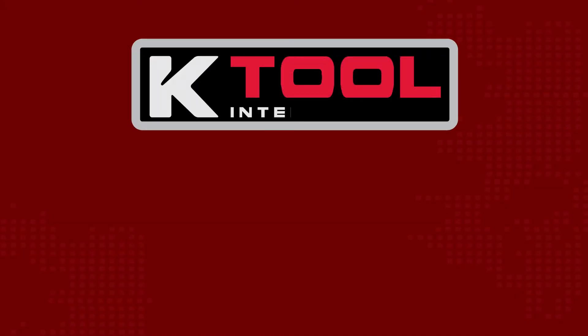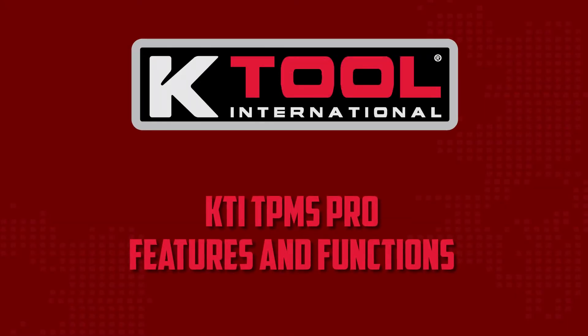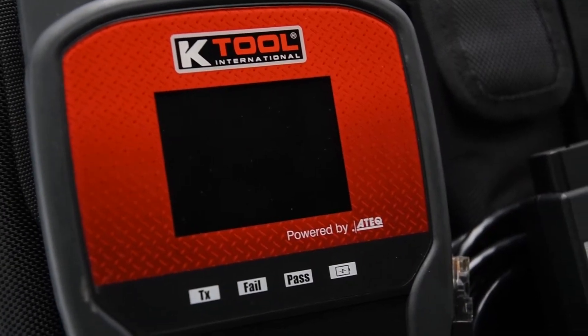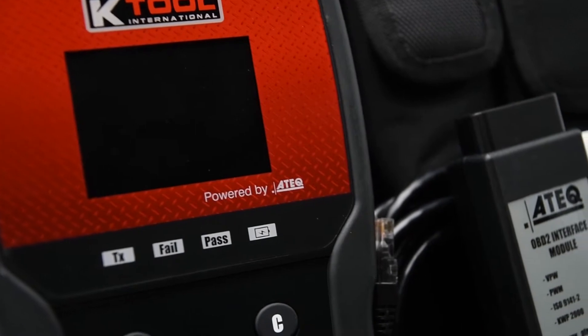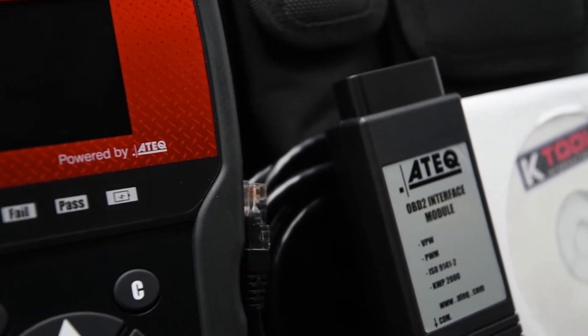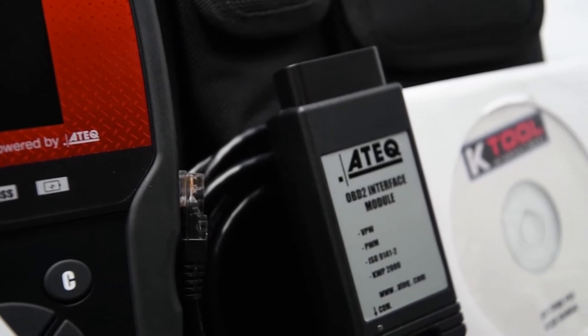KTOOL International presents the functions and features of the KTI TPMS PRO with OBD2. The KTI TPMS PRO with OBD2 module is ideal for large shops looking for a versatile and upgradable tool to satisfy their needs.